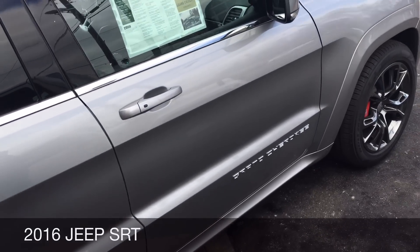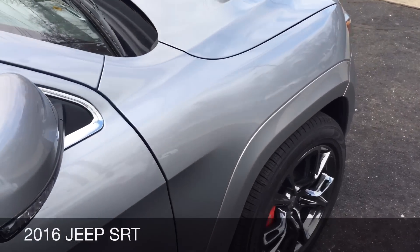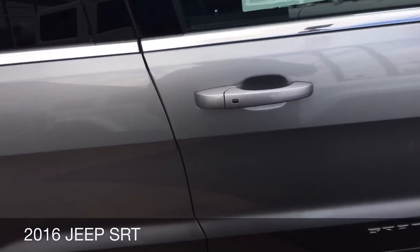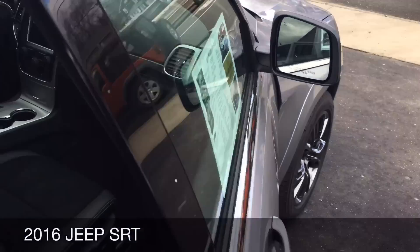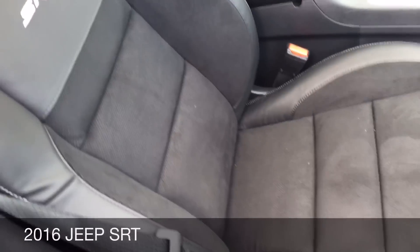Why am I considering silver? It's very simple — silver hides scratches pretty well, and silver hides dings and dents from rocks and pebbles very well. This is a 2016. This one is silver outside with a black interior and standard SRT seats.